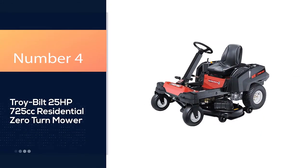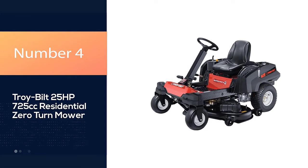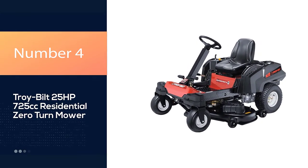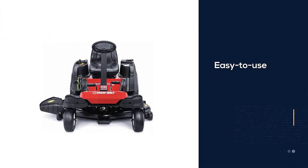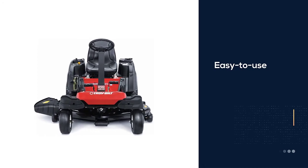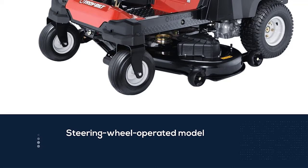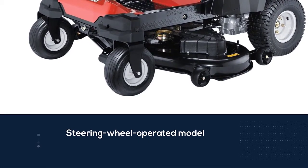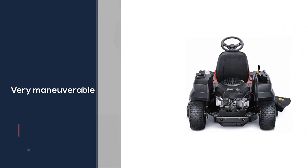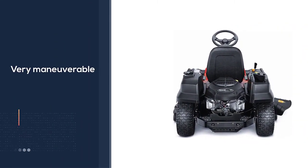Number four: Troy-Bilt 25 HP, 725 cubic centimeters, residential zero-turn mower. For anyone who is looking for an easy-to-use zero-turn lawn mower, this option should be one of the first you consider. It is a steering wheel operated model, which makes it feel a bit more natural for those who aren't used to lap-band style machines. It's still very maneuverable and able to take tight turns with ease.